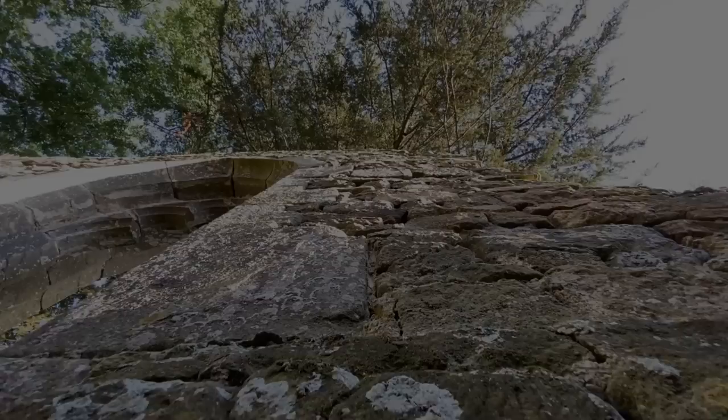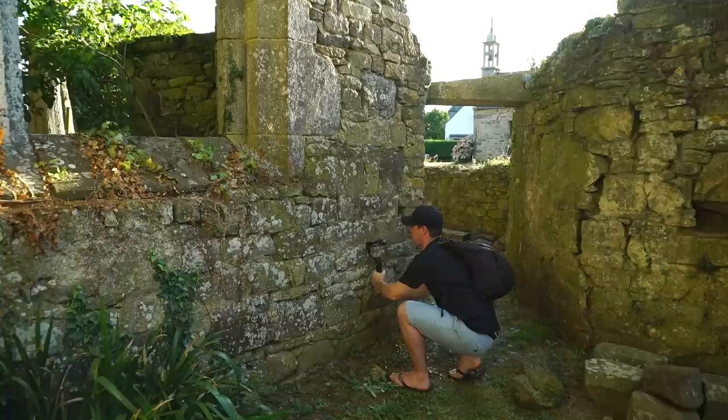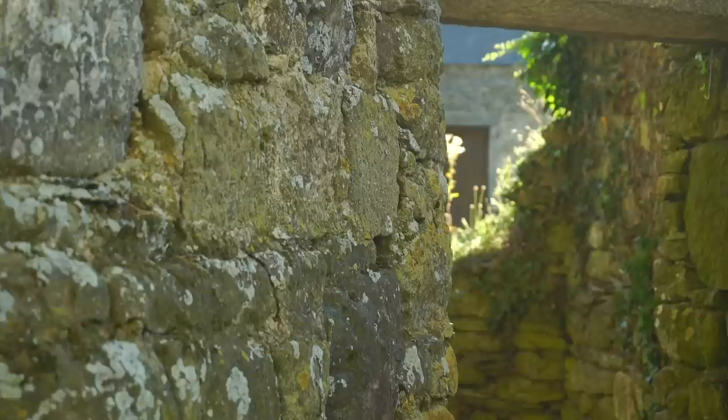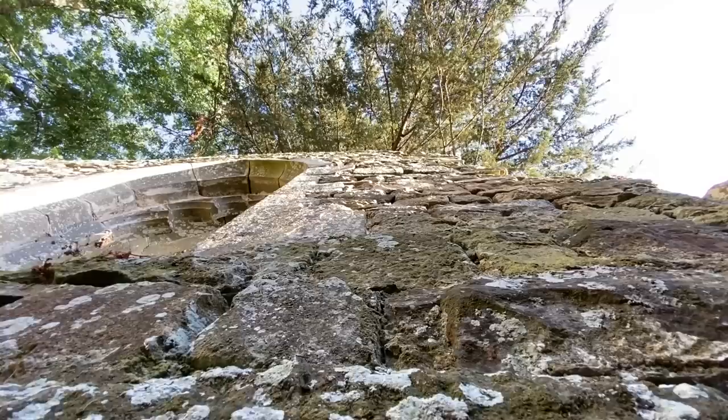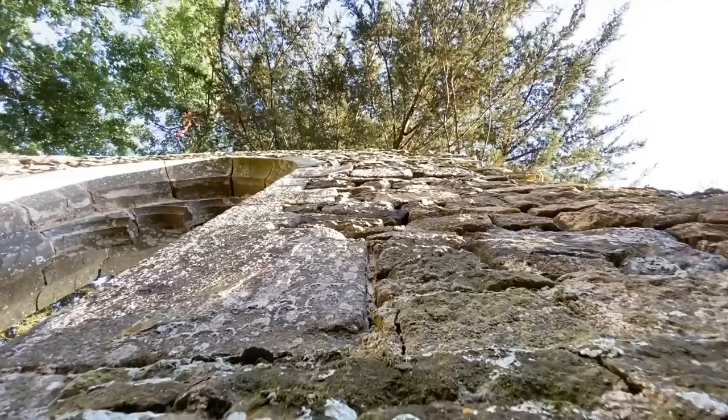Number eight: the look-up crane shot. Start by crouching down with your camera pointing up close to a wall, then slowly stand up, pushing your camera up and as close to the wall as you can. Let your legs do the majority of the work, but reach up at the end with your arms for an extra long shot. Look for walls that have some texture — this makes for a much more interesting shot. This clip isn't particularly smooth, but don't worry because I'm just about to fix this in the edit.